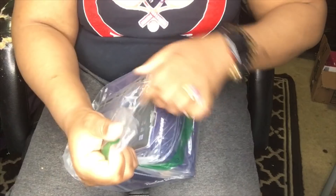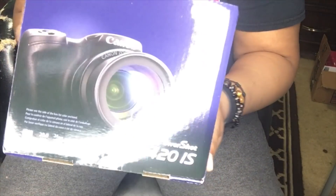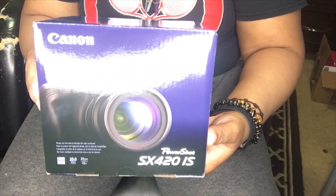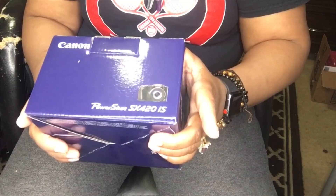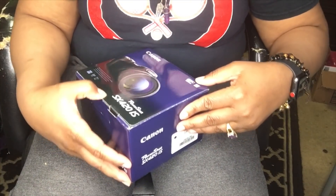I received the camera as a birthday present — I'm so happy! I ordered this from Amazon. So this is the Canon PowerShot SX420IS, and it does come with Wi-Fi.